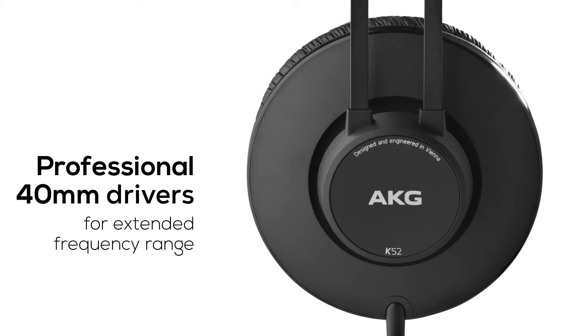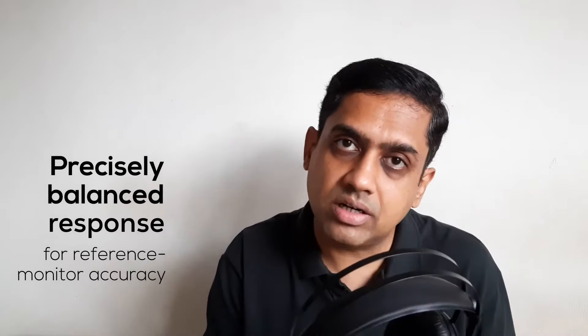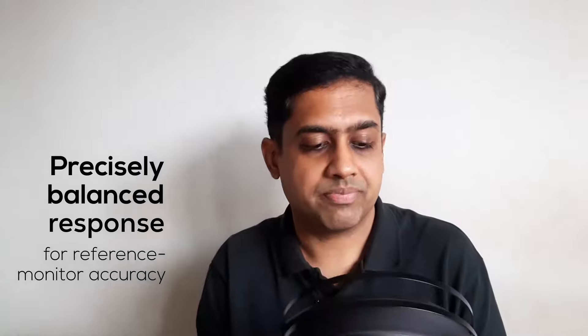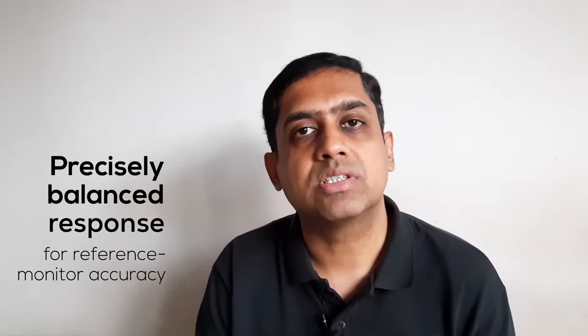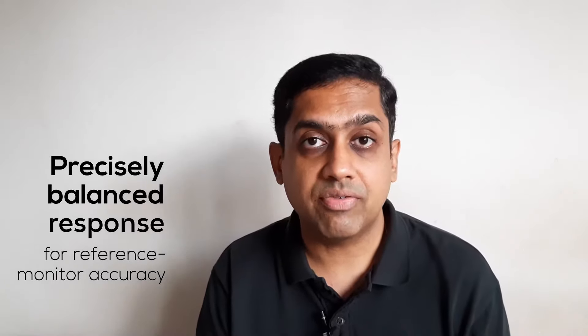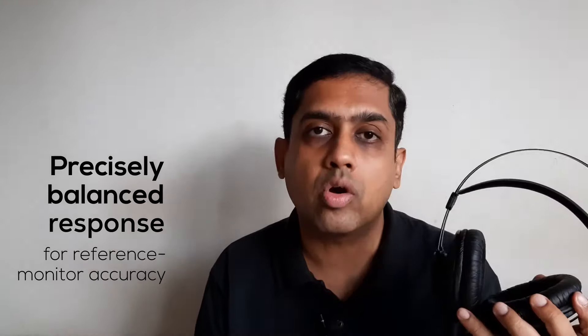These drivers deliver a balanced frequency response with powerful output. The frequency range of these headphones is right from 18Hz to 20kHz and there is no coloration. That's why many users across the globe trust these headphones while doing studio recording and mixing.